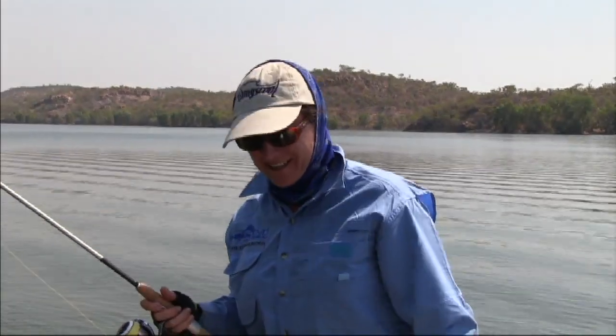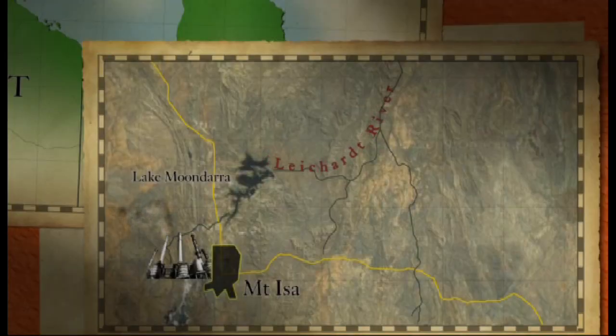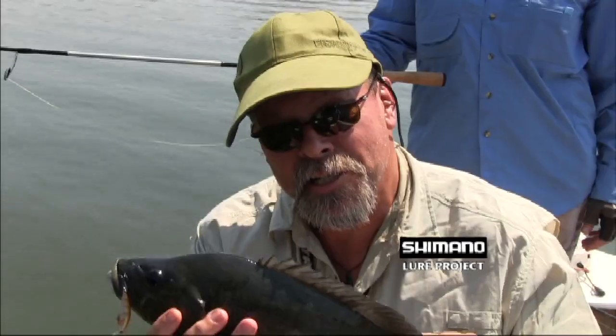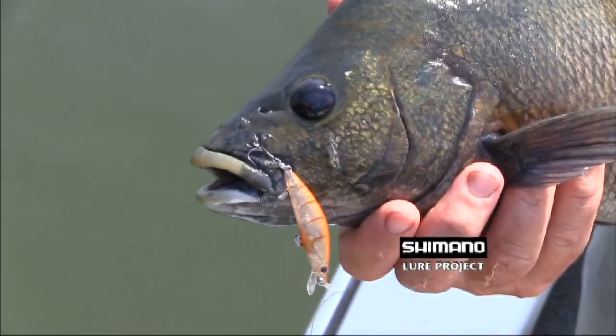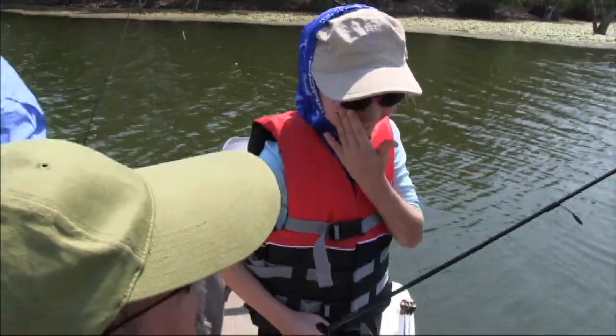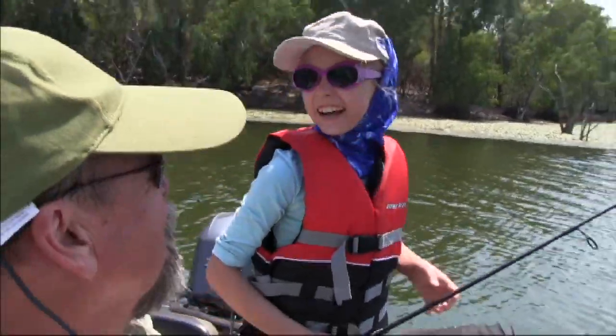I'm happy with that fish. Truth is there's some great freshwater fishing in this part of the world, right on Isa's doorstep. The sooty grunt are probably one of the unsung Australian sport fish here in Lake Julius. It's a self-sustaining population — they actually breed in here, and there are thousands and thousands of them. Can you believe you caught that? How hard did it pull? Very hard, like a tackle!